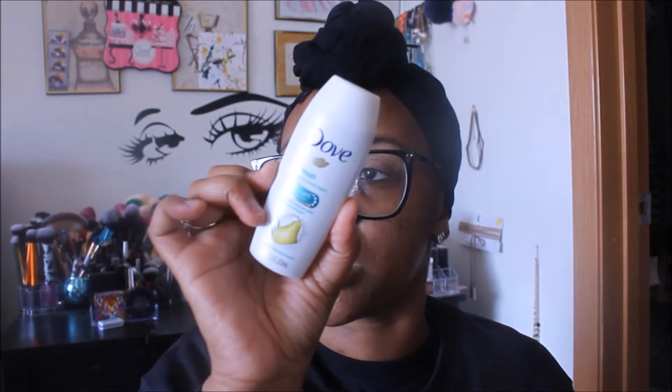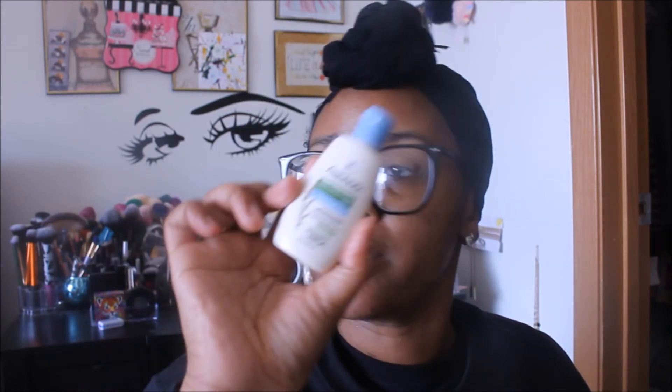Next up we have a Dove Go Fresh Rejuvenate body wash. They love putting these little Dove travel body washes in here, but this is good because whenever I go out of town these really come in handy. I also have an Aveeno daily moisturizing lotion — it says sheer hydration. Something good for when you go out of town. It absorbs in seconds with a powder-like feel, hydrates for 24 hours, and is dermatologist tested.